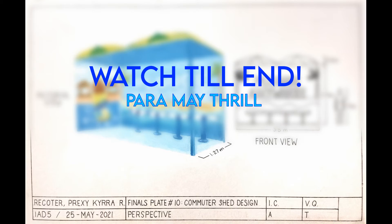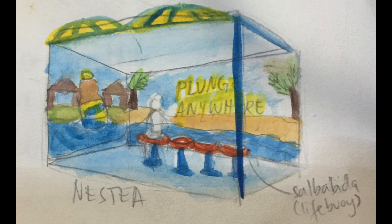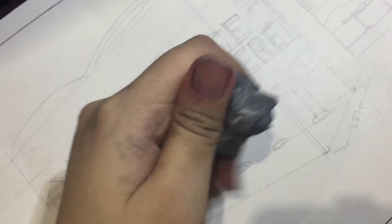This is my final split for Perspective during Second Sem. This is my study wherein I made the commuter shed look kinda chill. Disclaimer, hindi ako sponsored ng Nesty because this is for academic purposes only.